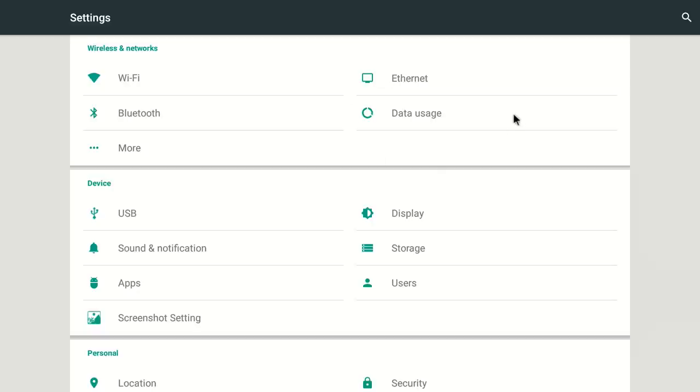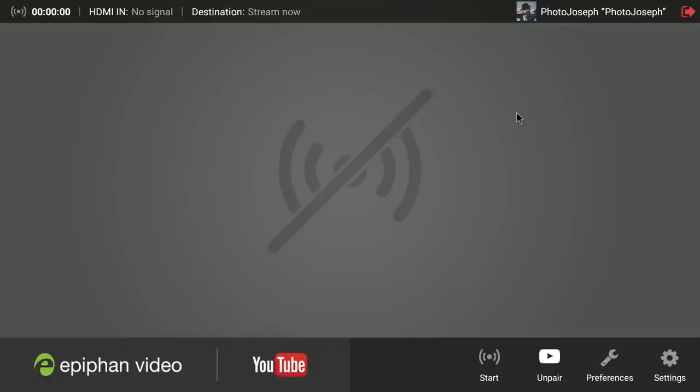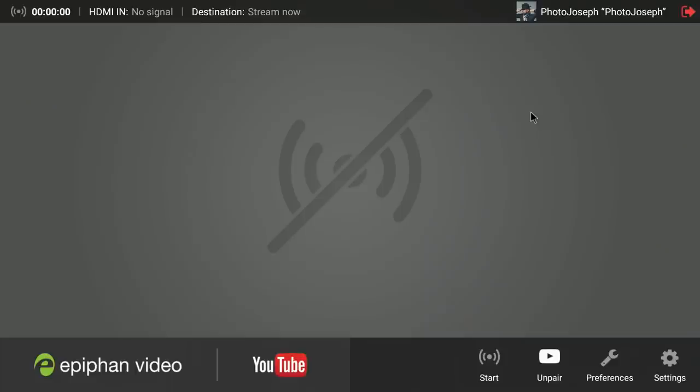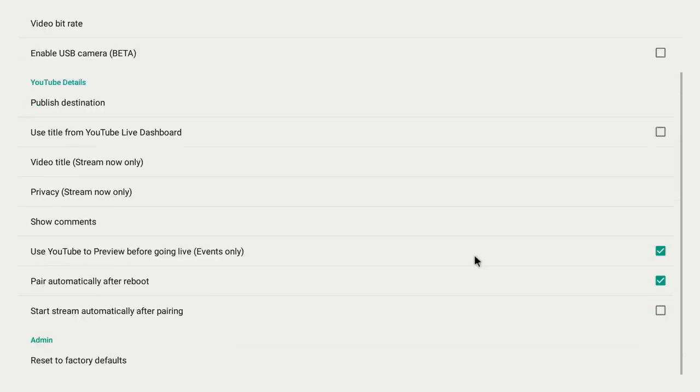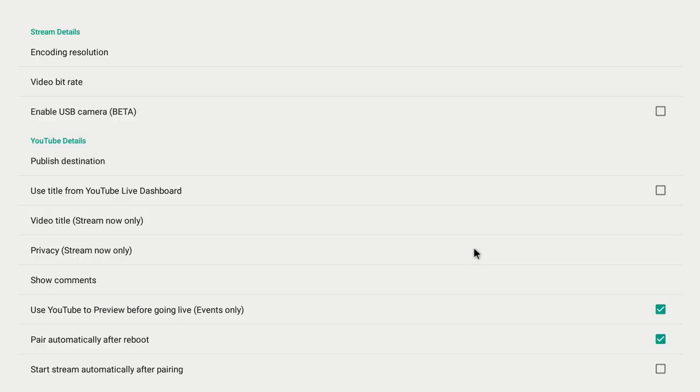To get out of the settings screen, you right-click. I know that sounds counterintuitive — there's no exit button — but right-click on your two-button mouse takes you out. The next tab is Preferences, and everything in Preferences is completely customized, so everything in there is actually valid. This is where a lot of the really important stuff lives.